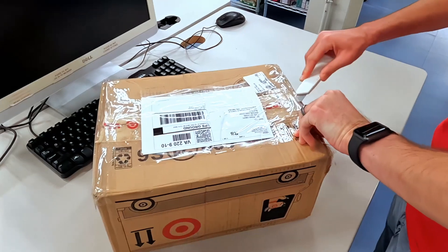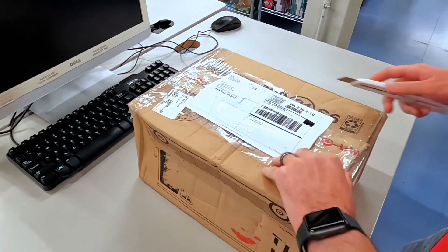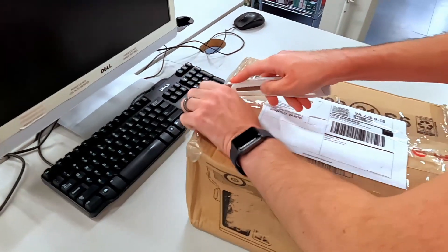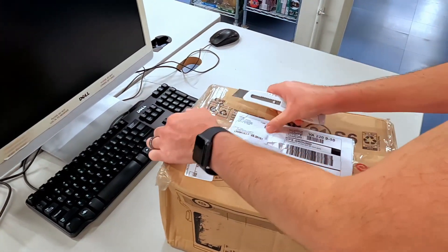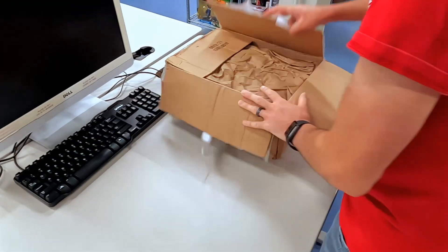I hope this one is going to be okay. This one was a little bit smushed on the outside, which always makes me a little bit nervous. Sometimes they're fine — most of the time they're fine, actually. But you never know. I guess we're going to see what we got.